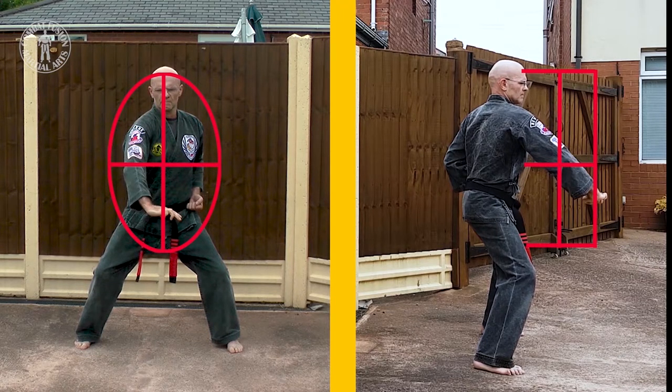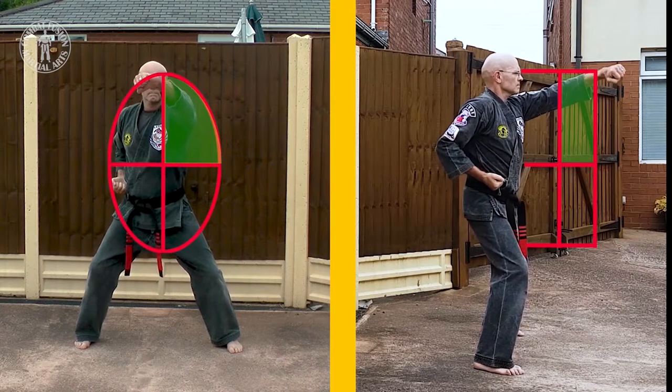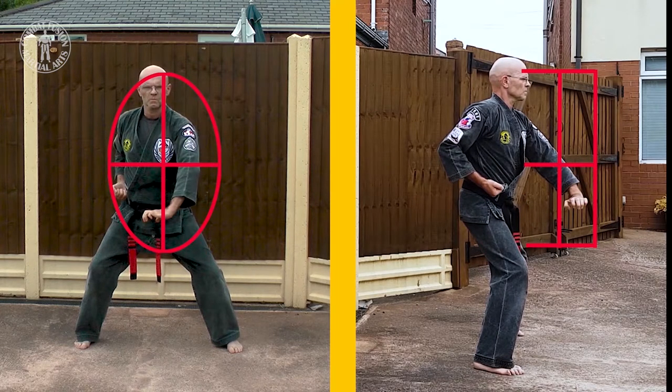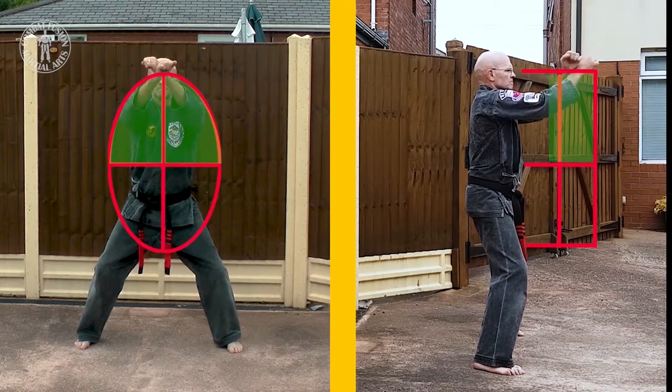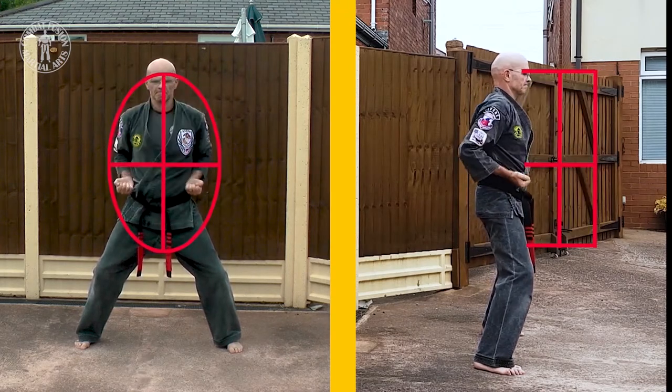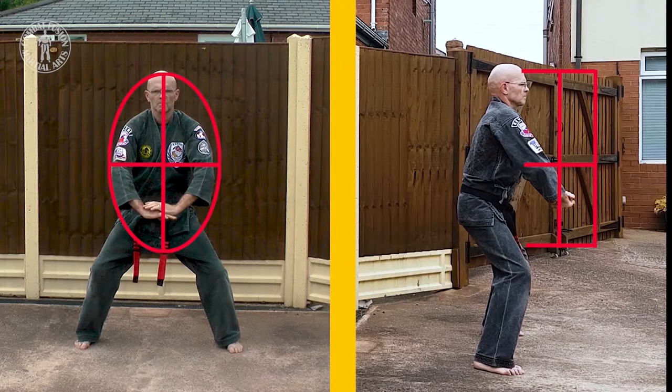We repeat the same sequence but this time using our other arm. You will also note that when performed with fluidity, not all blocks are evident. At this point we have just completed Blocking Set 1. Because Blocking Set 2 is an extension to Blocking Set 1, it is from this point onwards that we are actually studying Blocking Set 2. We are studying how to use both arms simultaneously and still pass through all the same quadrant zones as before. On completion of the symmetrical simultaneous blocks, you will note we have also completed the 5-star block set, which is a hybrid of Block Set 1 and 2.